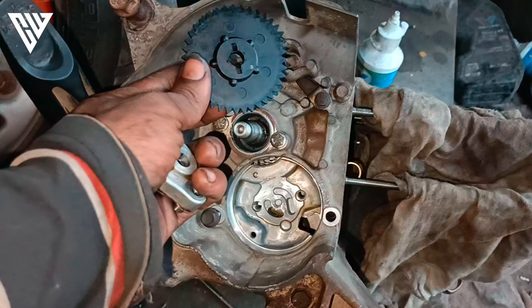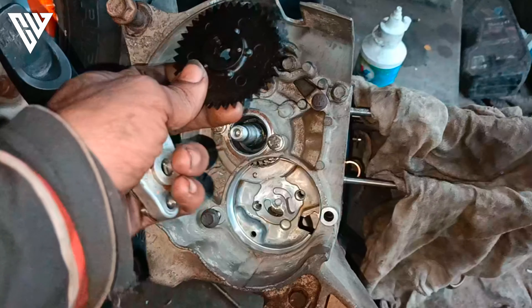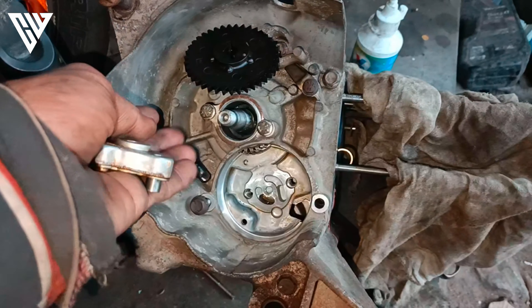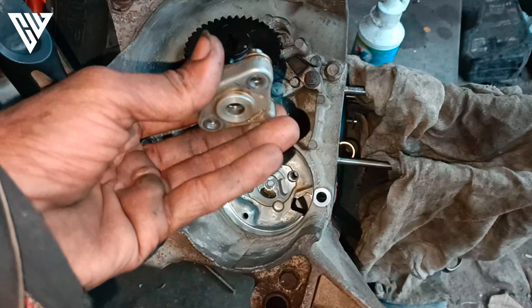There is a scooter engine in a scooter — it's not just a scooter engine in the engine. There is oil on the front. That's why I'm telling you about the first mechanism of oil.